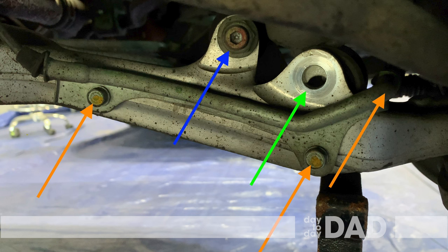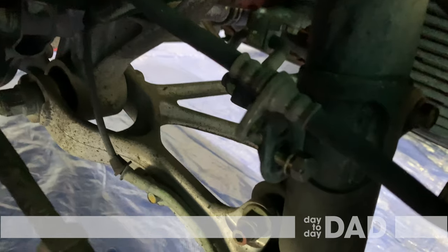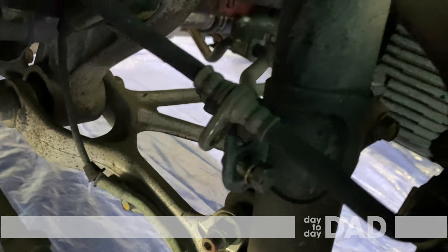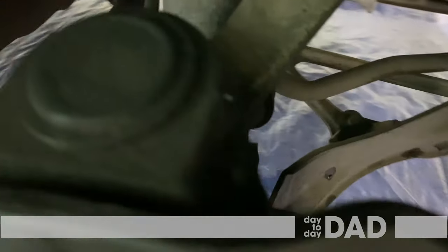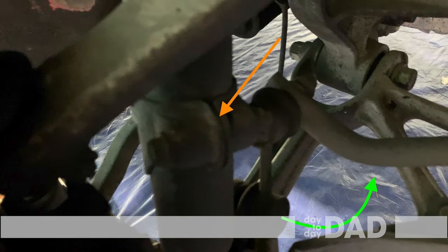There are two bolts seen here and two more to the right on the back side of the hub. Remove the two bolts here to detach the brake line bracket. You do not need to reuse this bracket on the Bilstein, since they have a built-in spot to attach it. The orange arrow is showing the brake line bracket from the other side. Having this loose makes it easier to remove the strut.